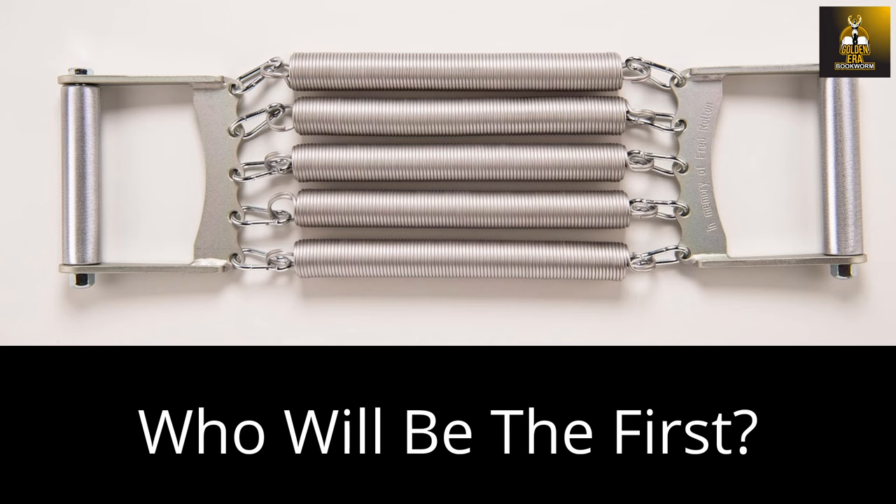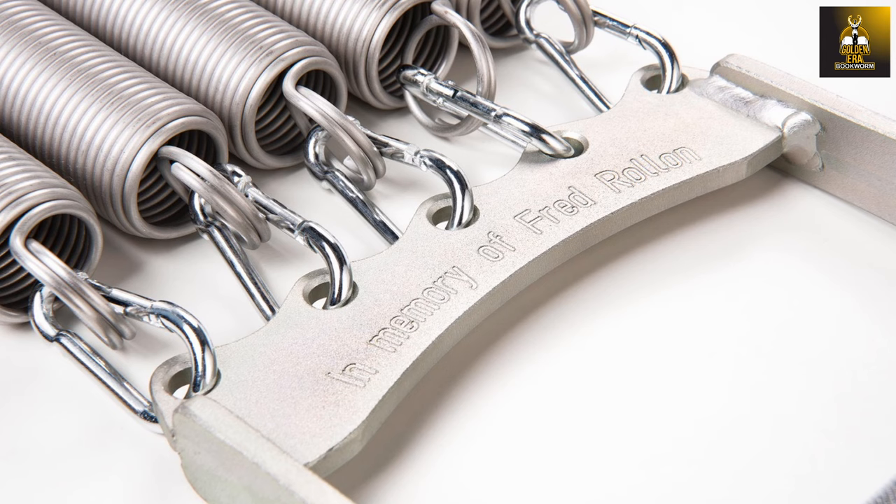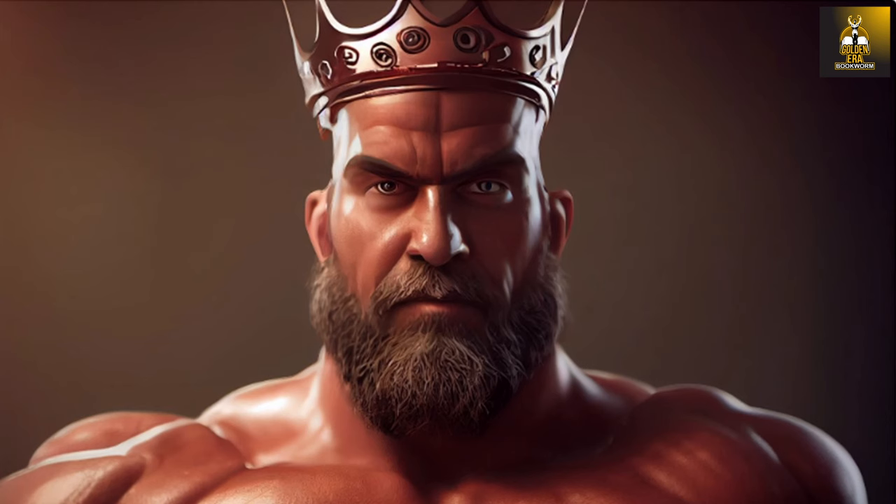Who will be the first strong man to ever rip apart five super springs? If you decide to purchase the Rollon and try to set a new world record, please post your videos on YouTube or send them to me or Robert via email. Let's see who truly has the herculean strength and power to be the first to pull apart five super springs and name themselves the modern Fred Rollon. The challenge is out.